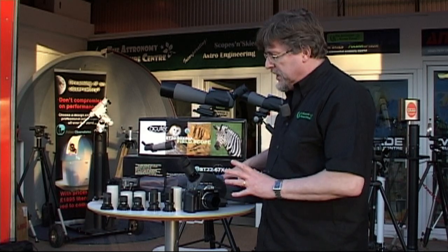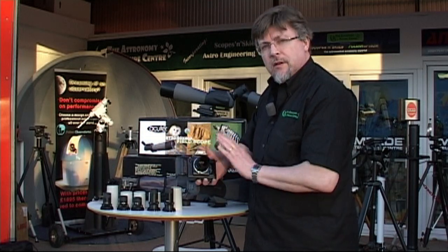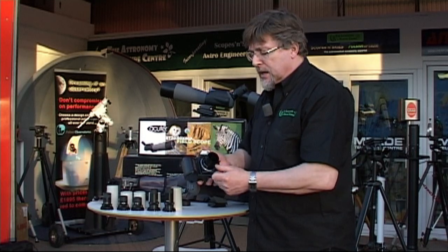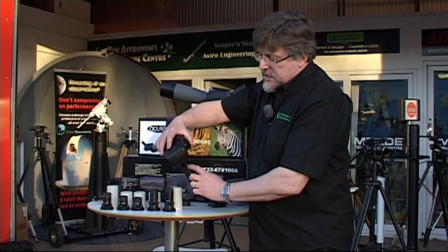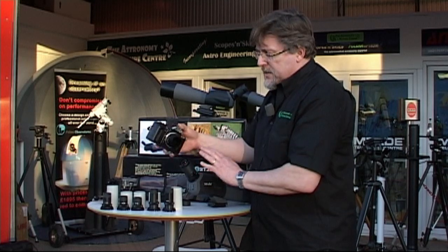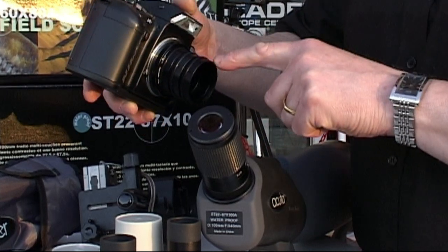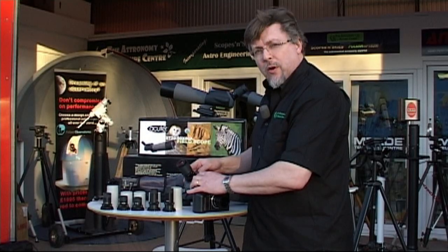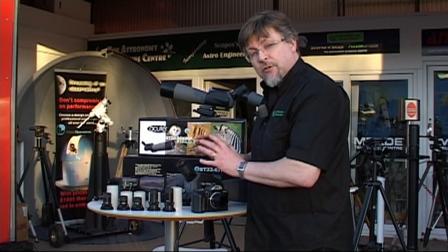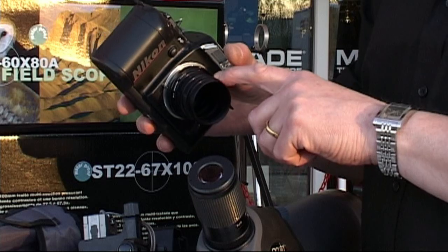Let's show you the camera attachment method. Simply by removing the eye cup, you can screw on a camera. I've got a T-mount on this Nikon 35mm SLR here, but of course this could be a modern digital SLR just as easily. The extension tubes need to go on to give the eyepiece enough throw to create a useful image at the film plane. This trick won't work simply by attaching the T-mount directly — you'll need the extension tubes. This technique is actually borrowed from astro imaging, turning the eyepiece into an eyepiece projection system.